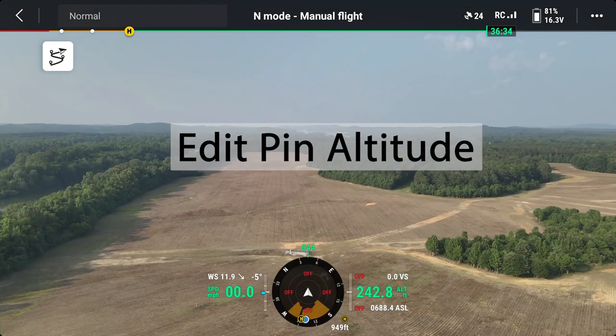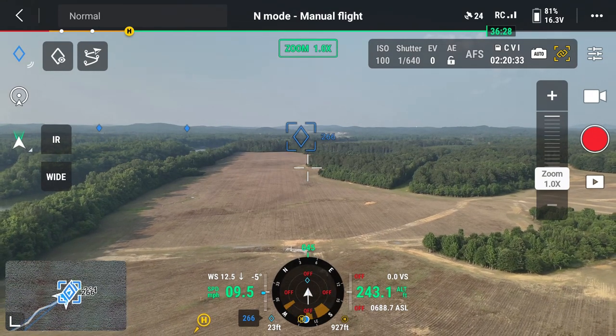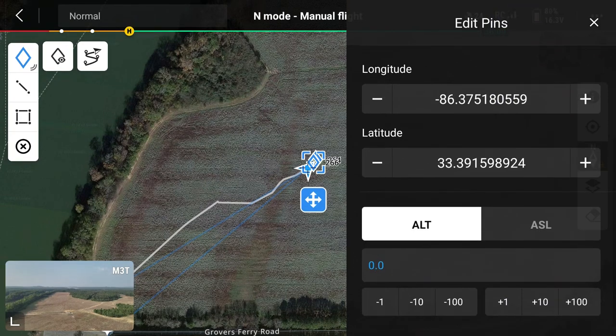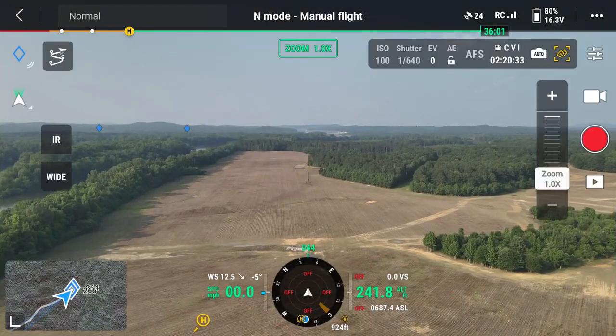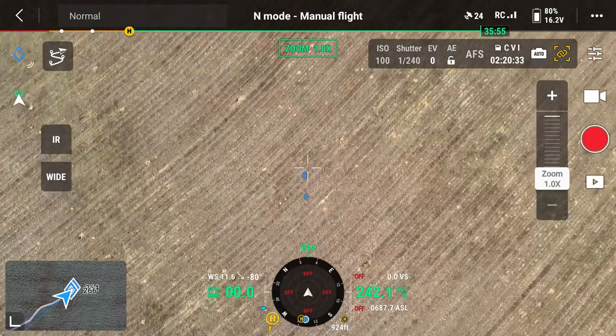Going back to camera view, I've got a pin right out in front of me. I'm going to click on that pin and edit it — I'm going to change the altitude to zero. I did find that when you backspace it and put a zero in there it's kind of wonky, but eventually you can get it to accept it. Now my pin is down on the ground.